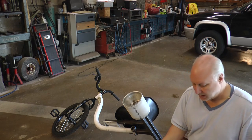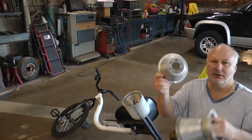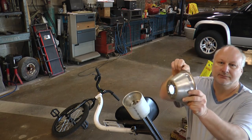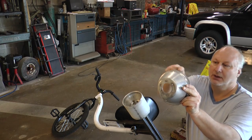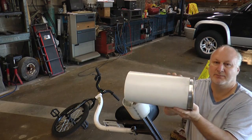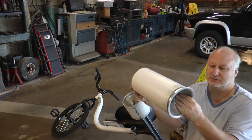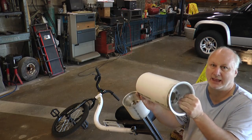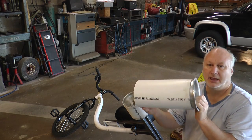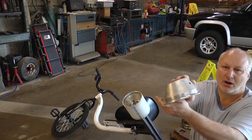The problem is that whenever you try to slide the rim half into the PVC, this edge right along here sticks up above the PVC pipe. And it's a really tight fit — you have to heat it to get it on, or you can pound it on. But either way, you have to grind that edge off.